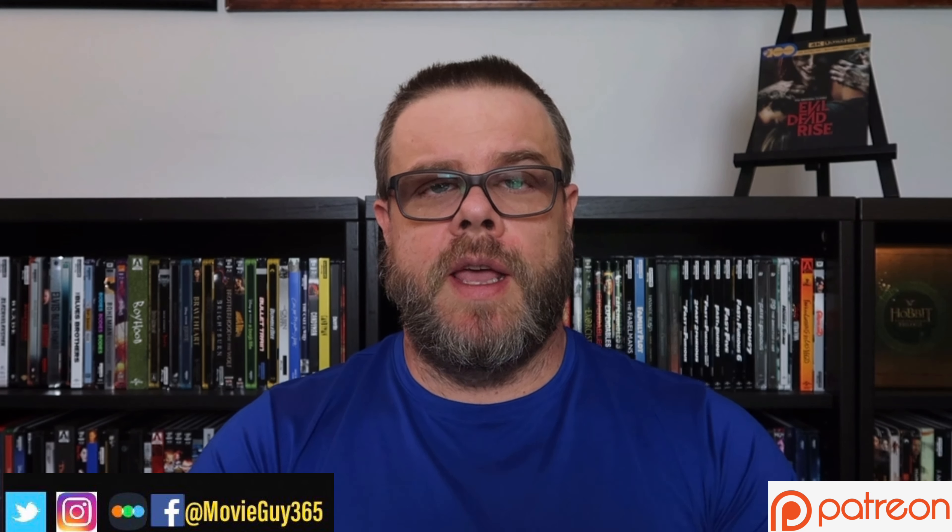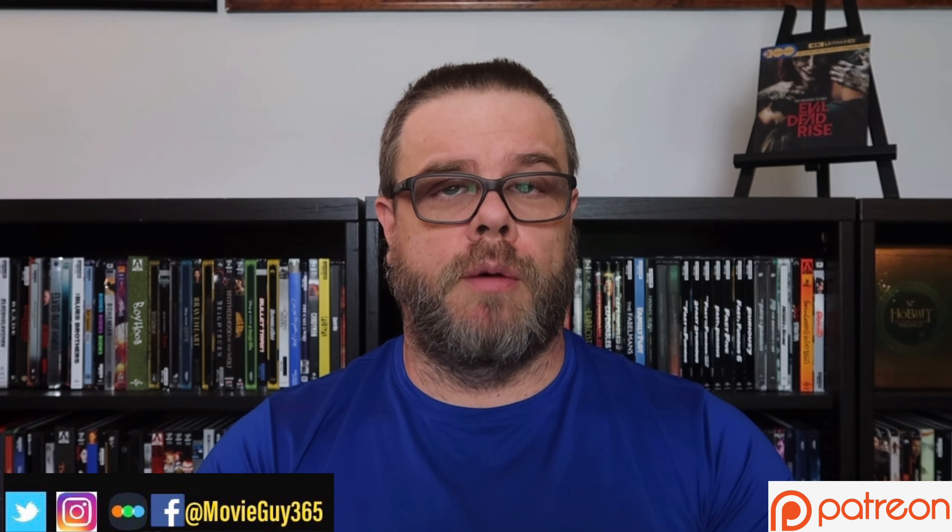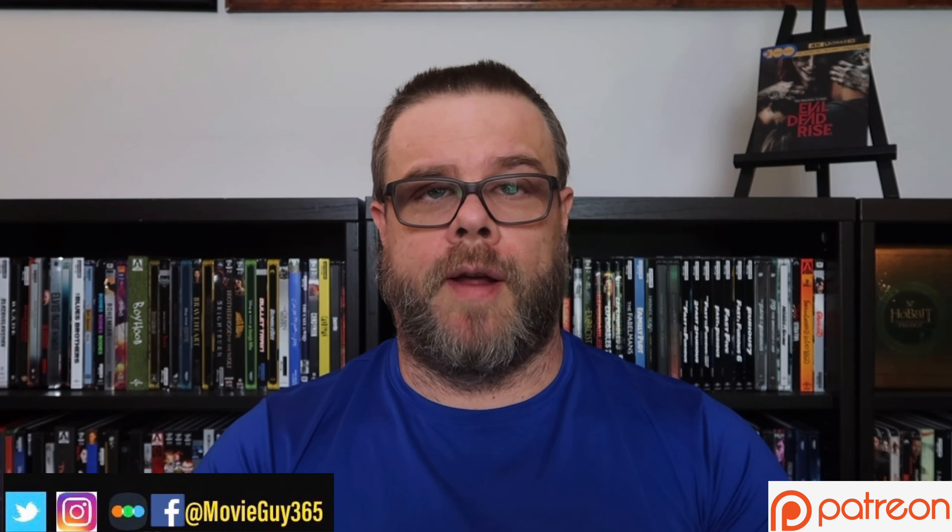Hello friends, this is Adam with Movie Guy 365, and today I'm going to review the 4K Ultra HD Blu-ray edition of Evil Dead Rise. It's here — Evil Dead Rise on 4K Ultra HD Blu-ray, released by Warner Brothers.